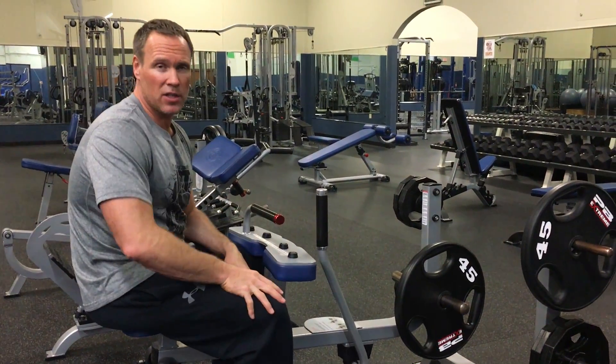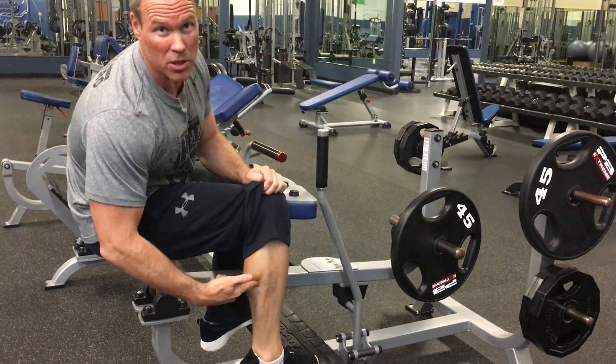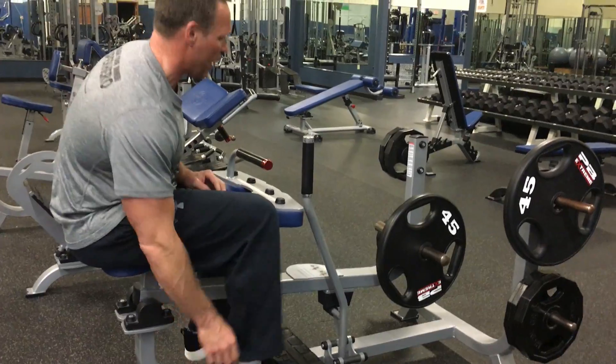Seated calf machine. The seated calf is going to target obviously the calves. You're not going to see as much gastrocnemius — you're actually going to get a muscle called the soleus beneath. Not a lot of gastrocnemius, because you need more of a straight leg for that.